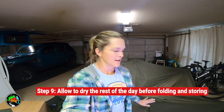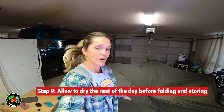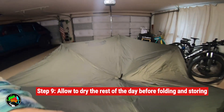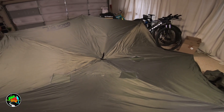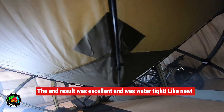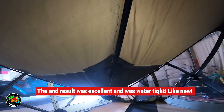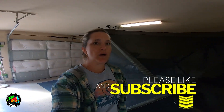I am done patching these three areas and I'm going to let this dry for the rest of the day. Then I'm going to pop this thing up and see how it looks from the inside. I'm pretty happy with this. The patchwork does look really good — I'm happy with it. I hope you enjoyed our video today. I feel like this is a very good solution. I will post all of the links to what we used for this repair down below.